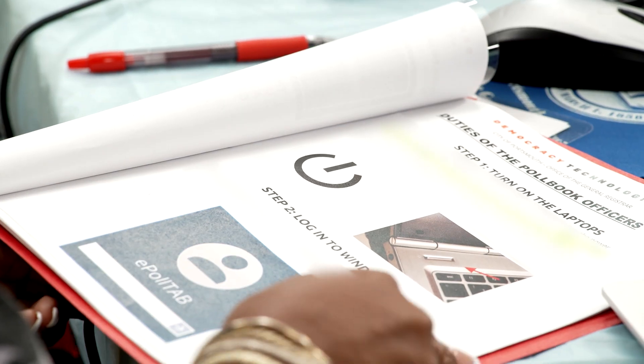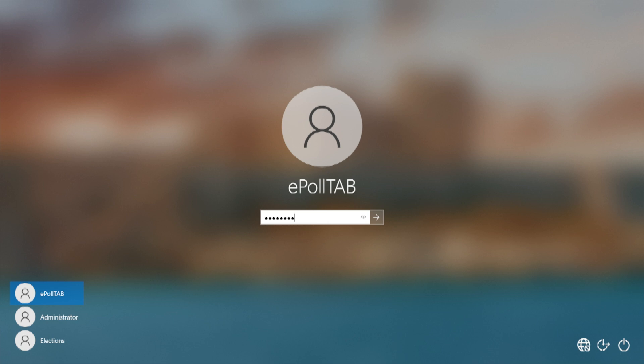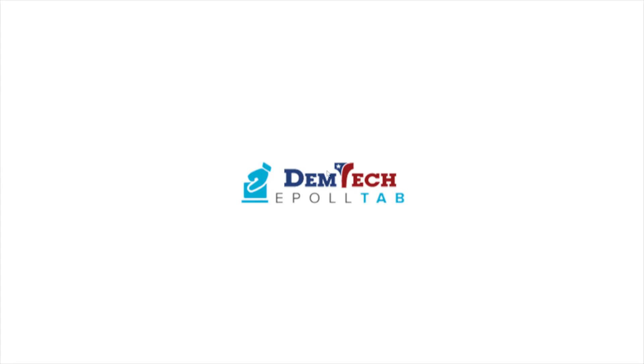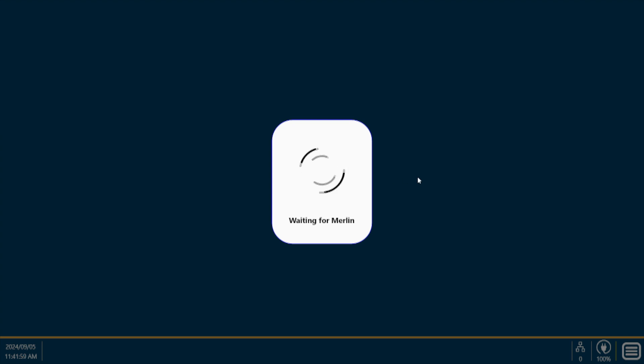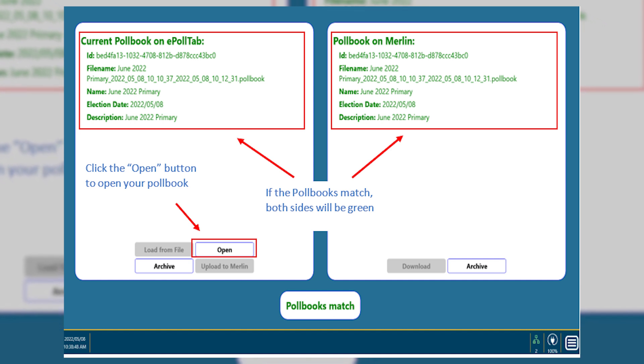See Step 2 in the EPB manual to find the Windows login password. Double click the EPull tab icon on the desktop. If a screen pops up announcing the Merlin cannot be found, select the Merlin device. If the screen appears, click Open to proceed as long as the words are green and read 'poll books match.'